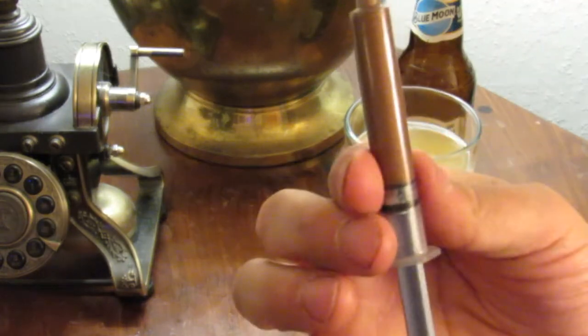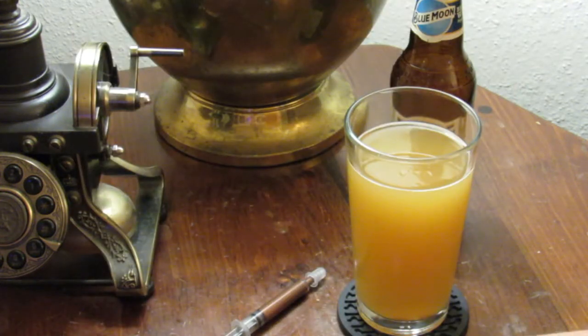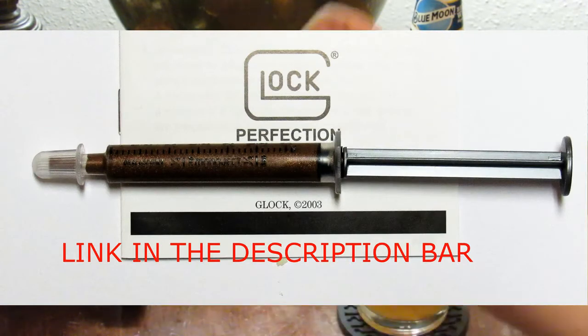I gave him one of these — it's the same copper grease they use in a new Glock. A buddy of mine puts these together and sells them at gun shows and on eBay — I believe it was his or his wife's account. I just get them from him.